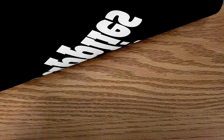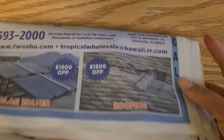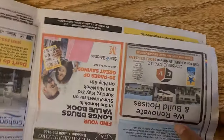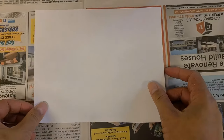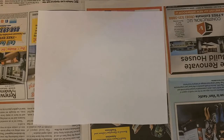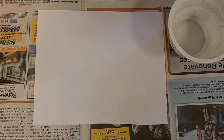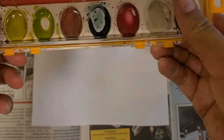We will need a newspaper or paper to keep under the painting to keep the table from getting stained or dirty. Then we will need a black white sheet of paper, a small cover bowl, a watercolor paint set, and finally a white crayon.